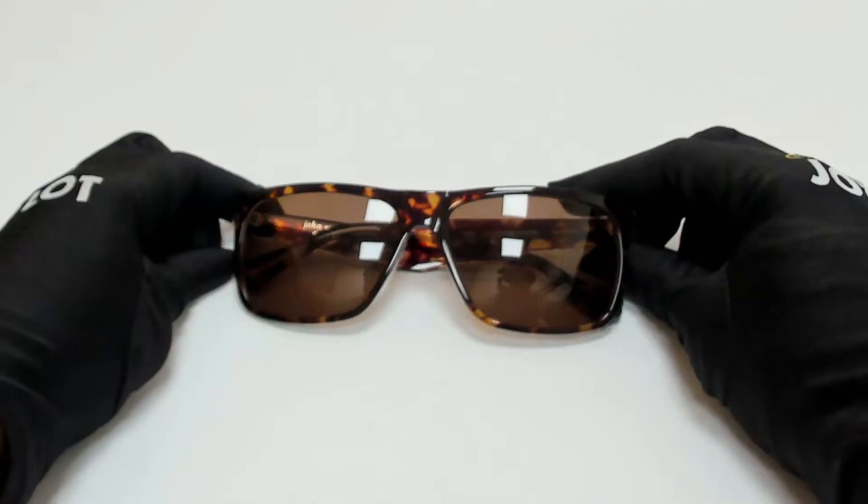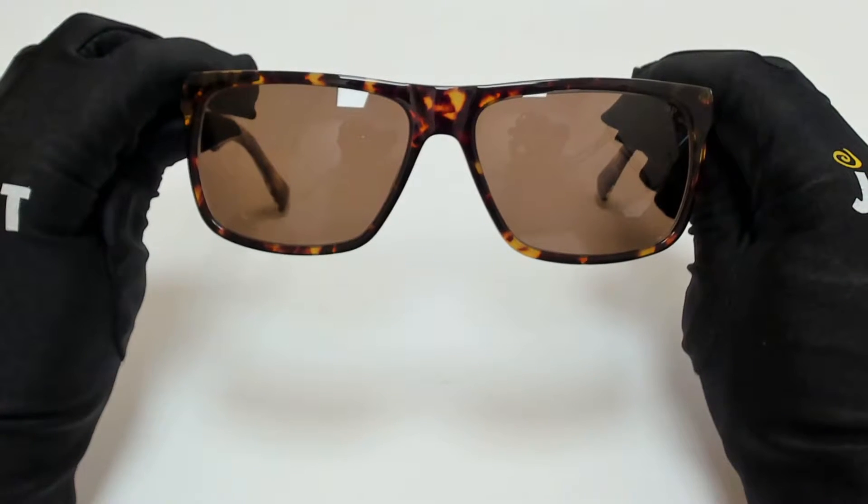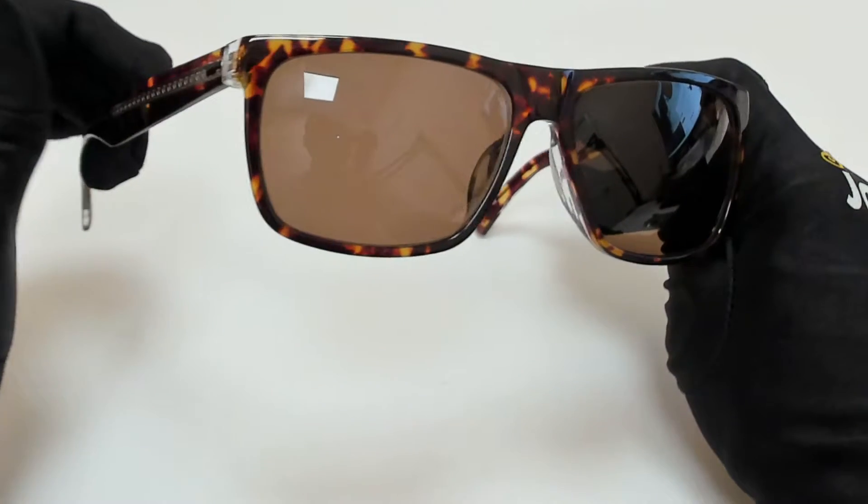Hi everyone, greetings from joylotte.com. I'll be demonstrating Jean Farvado's sunglasses, model V543.